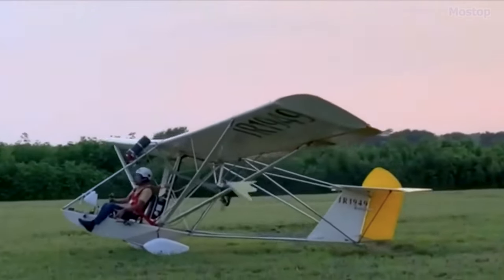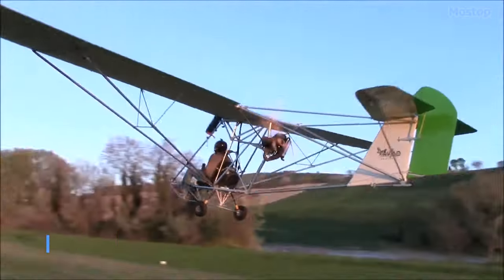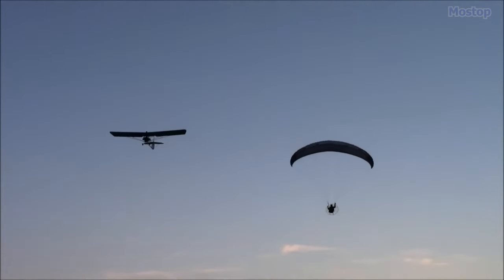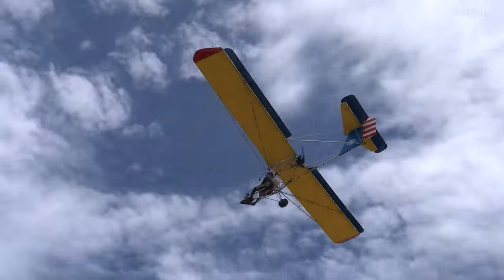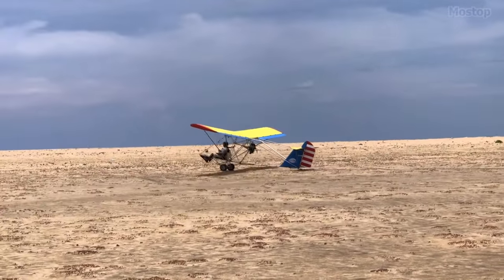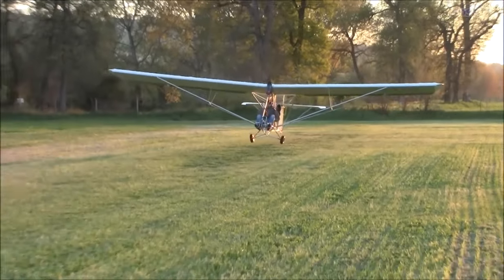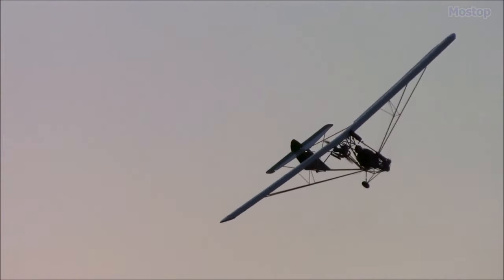With its single-seat configuration, lightweight design, and straightforward construction, this electric ultralight reaches speeds ranging from 22 to 46 miles per hour. For added safety, an optional ballistic parachute recovery system is available for emergency situations. The Ziegolo's design also allows for easy assembly and disassembly of its airframe modules, making it highly suitable for transportation on a road trailer. It can be outfitted with a storage racking system for home use, and with its modular assembly approach, the Ziegolo can be transformed into a ready-to-fly aircraft within approximately one hour of reaching the desired airfield.